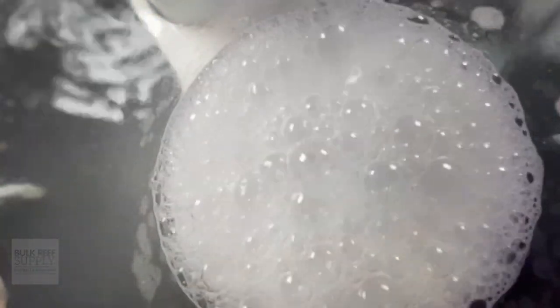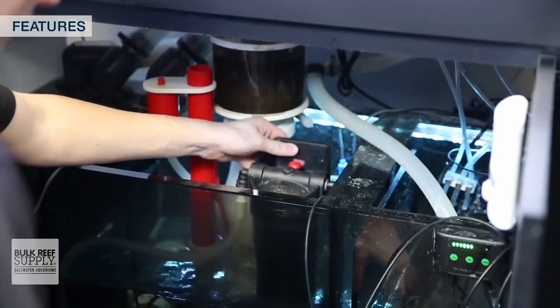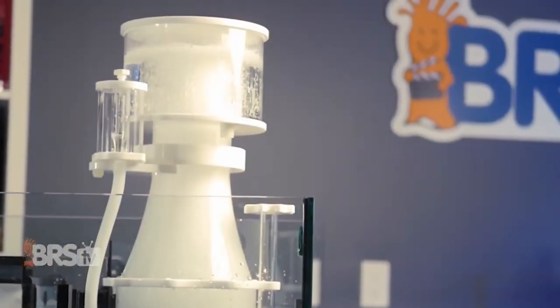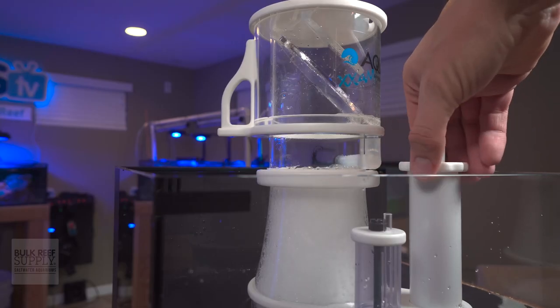On the inside of the skimmer, it's going to develop a biofilm, and that will make bubbles travel a little bit faster over time. It might help to run some carbon the first couple of weeks. If you've got any chemical in the tank — like two-part epoxy from fragging — that can trigger a large bubble response in your protein skimmer as well. When it comes to protein skimmers, time is your friend, and minor adjustments over time will make these the most effective.